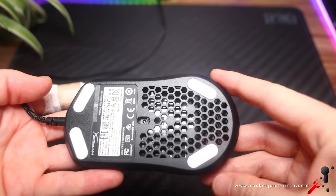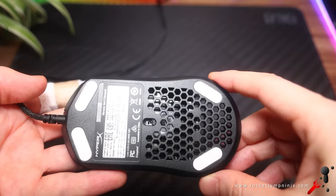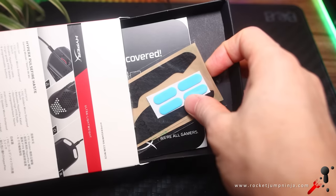Here's a look at the base — 4 PTFE feet, and some more holes. They include some extra feet, and some grip tape if you're into that.